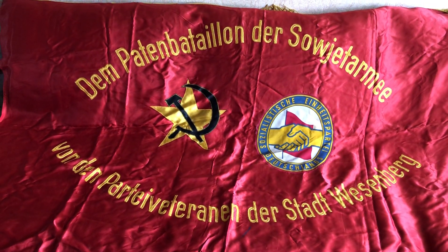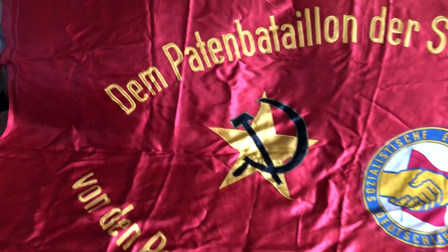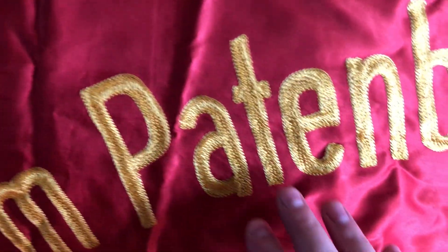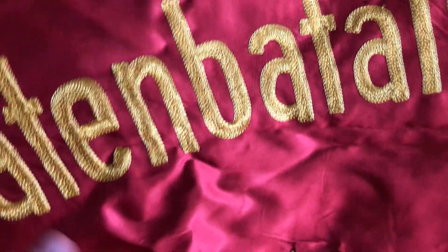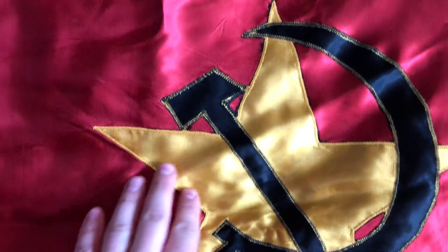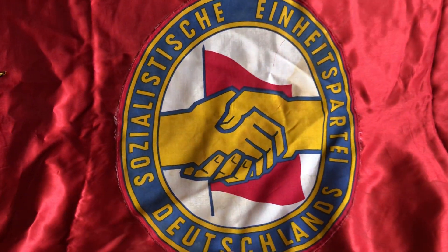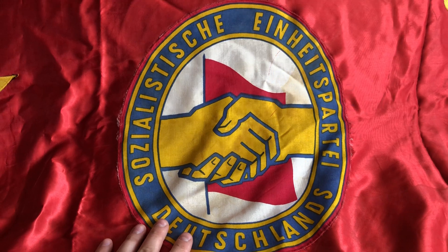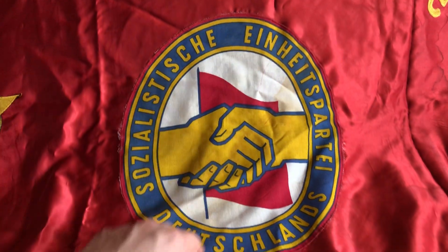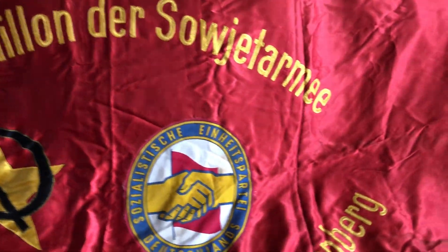A pretty cool thing is that if you take a look, the letters are all stitched — it's not glued or anything like that. Even the hammer and sickle is pretty nicely done; it's actually stitched on. Here we also have the symbol of the Communist Party of East Germany, the Sozialistische Einheitspartei Deutschlands. It's a pretty nice banner.